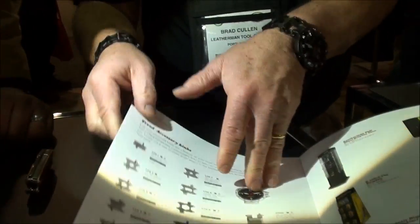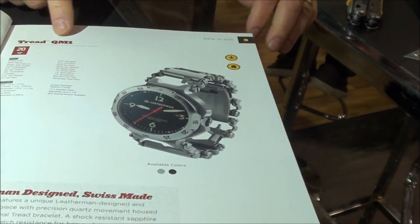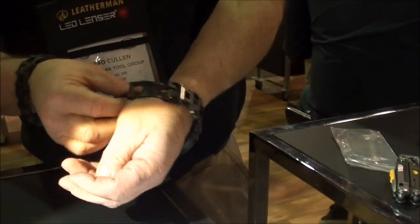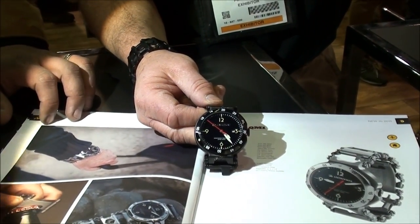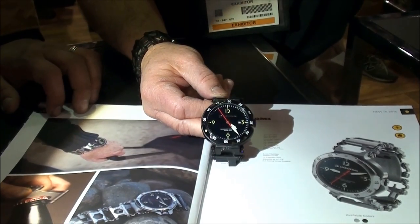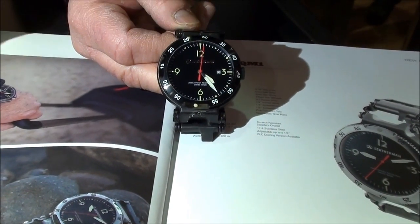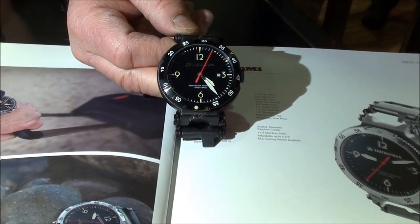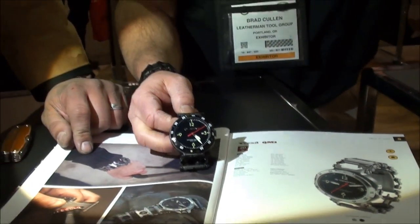It also comes in a watch version. The watch is the Tread QM1, and the bracelet features are very similar. The watch face was designed after a P51 instrument, so we have kind of a grilled, simple, easy-to-read watch. The numbers do glow at night — last night I used it and I wear glasses, but at night I didn't need them to read the dial. You can have up to 20 tools on the watch itself. Waterproof, very comfortable to wear — makes a statement and you have all the tools available. Definitely a conversation piece.